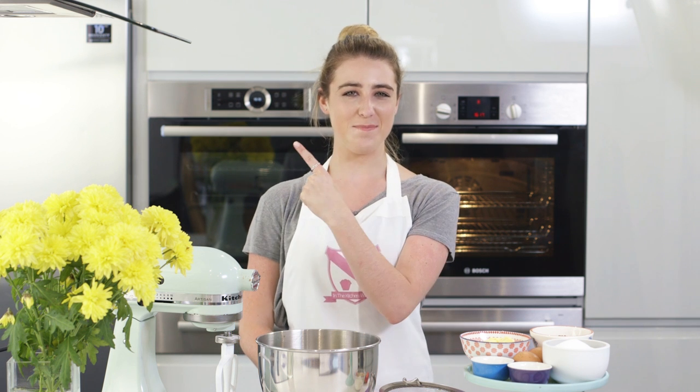Today I'm showing you how to make cookies and cream cupcakes. To start, preheat your oven to 150 degrees fan. For other temperatures, they'll be listed here.